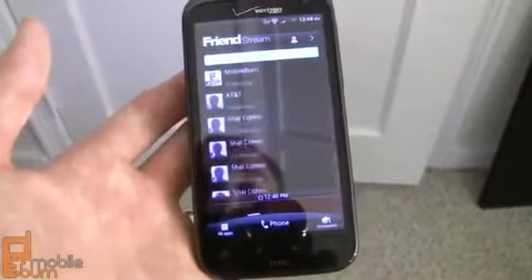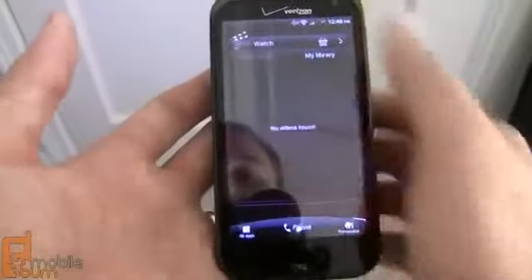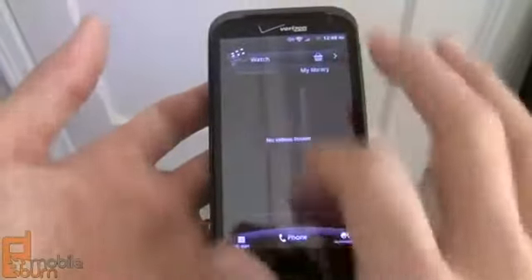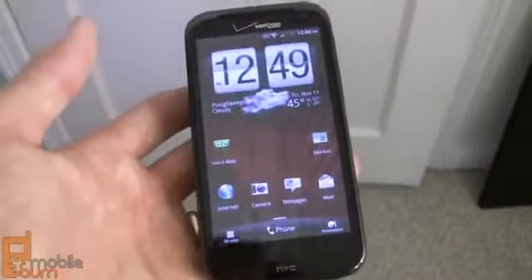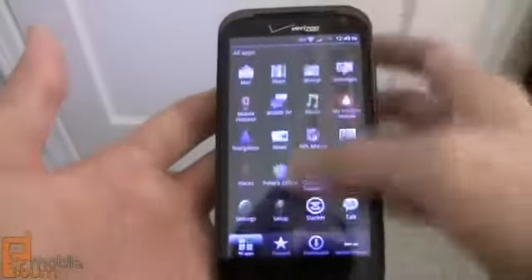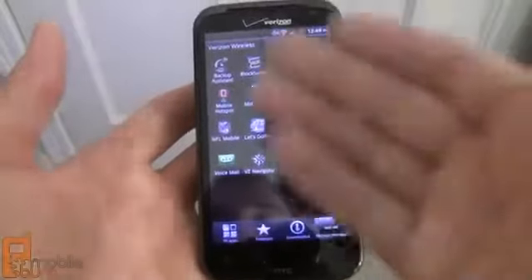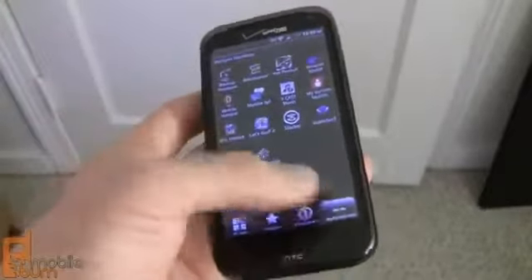The Friendstream widget is exactly the same as seen on previous HTC devices, as are most other preloaded widgets such as the calendar widget. There's a new widget for HTC's Watch service, which lets you download and purchase video content directly on the phone. A favorites contacts widget and search widget are also present, along with the standard flip clock on the home screen. The app tray is the same paginated style from Sense 3.0, with a tab to jump directly to Verizon's included applications. Unfortunately, Verizon does not let you remove these apps, but at least they're contained in their own folder tab.